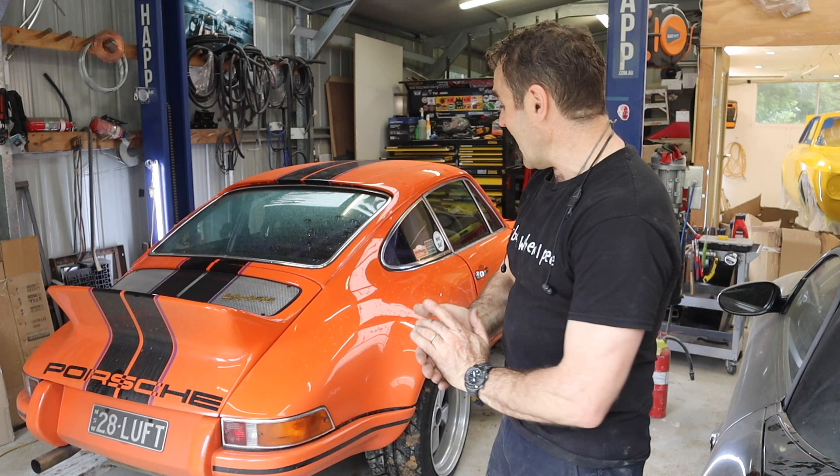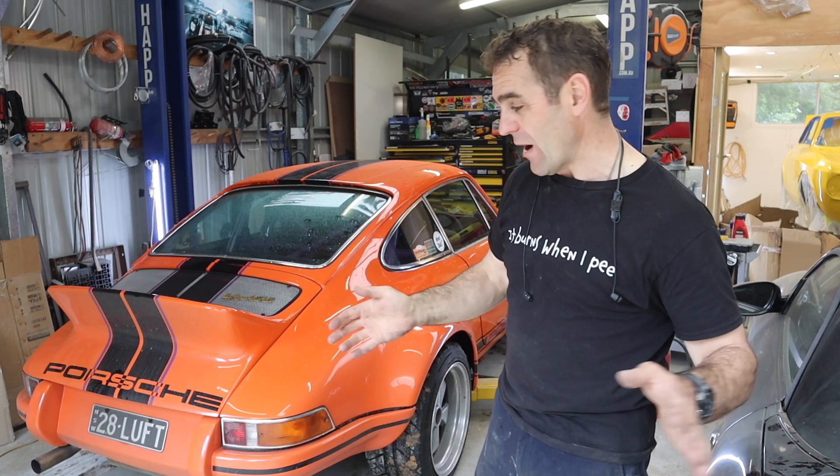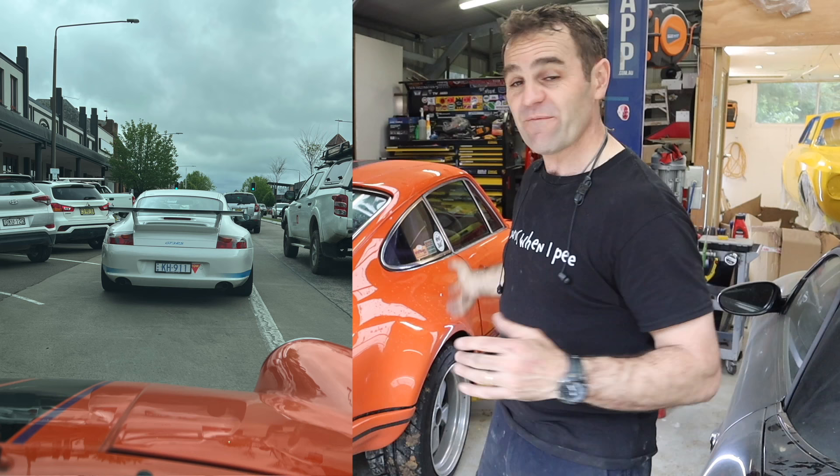Most of you know Harry - this is my 1974 911 that I backdated to a 1973 RSR type thing. I've heavily modified it in a whole bunch of ways, including electronic fuel injection and a bunch of other stuff.